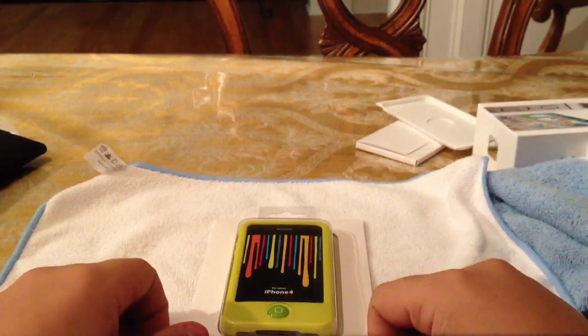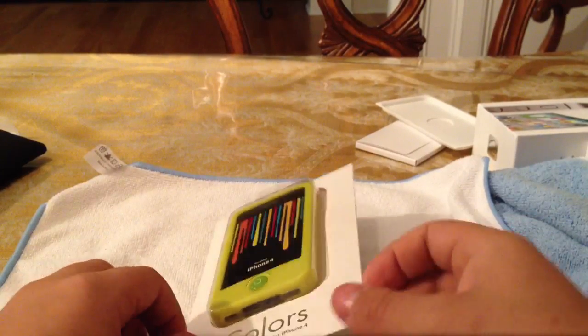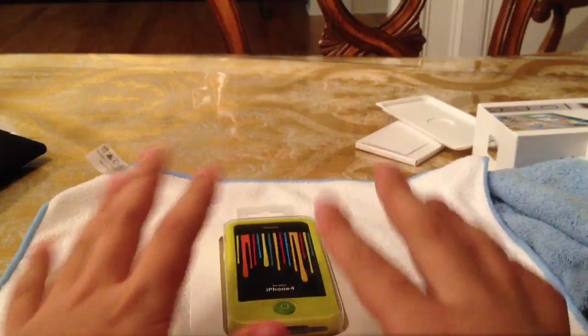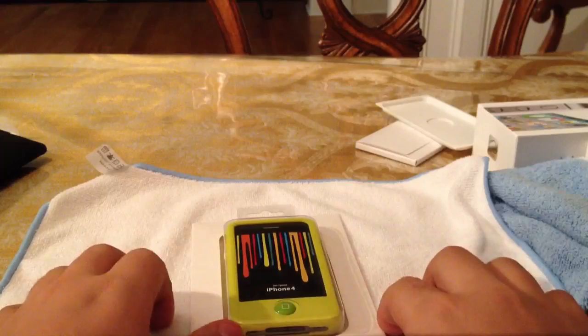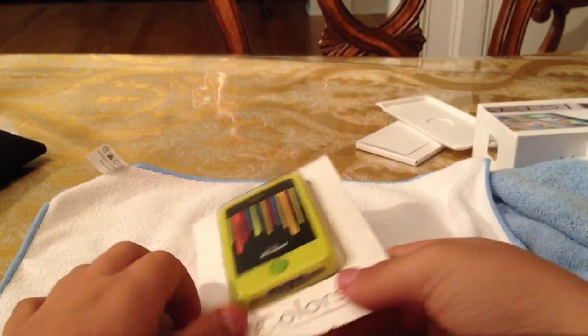Hey YouTube, it's Electronutator here. How are you guys? I know I told you guys that once I hit 50 subscribers I promised you guys a giveaway. So here it is — here's the iPhone 4/4S case giveaway.